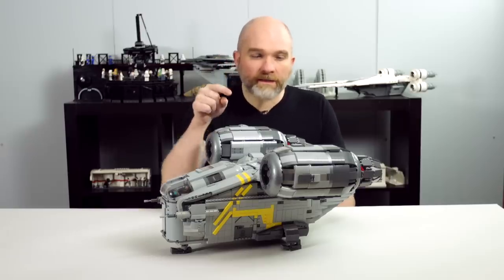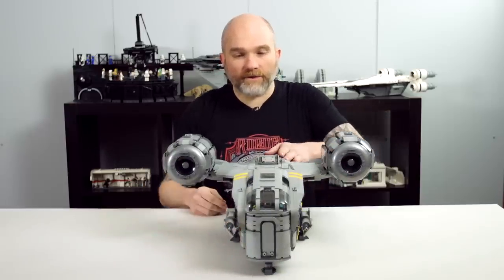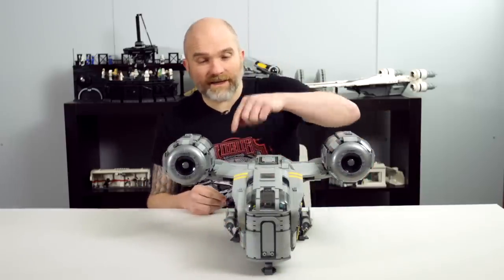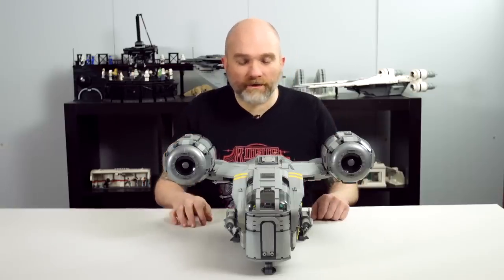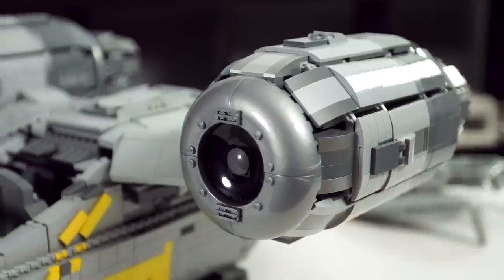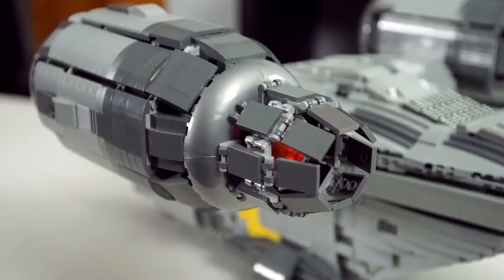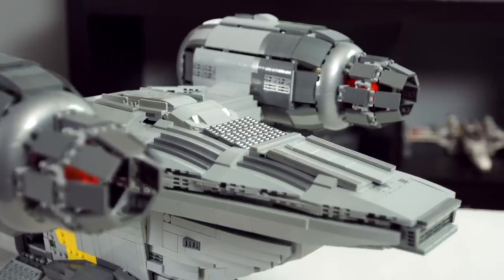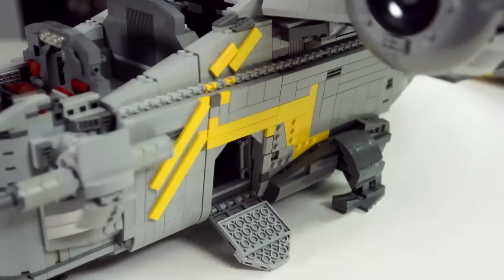Fun fact: the carbonite thing — when you look only at episode one, you could think it's on one side of the ship, but it turns out it's on the other side because you realize that after. I really worked on all those little details, and a lot of people were asking me for instructions. But I was a little scared of starting that project because for a build that big, I had no idea how long it would take — it was a really big thing to do, and I'd never done instructions before.